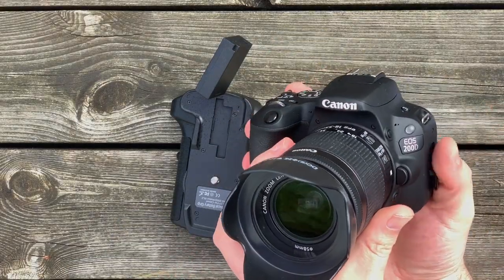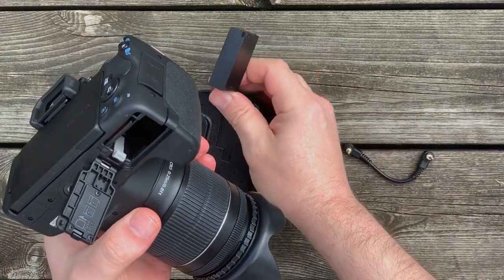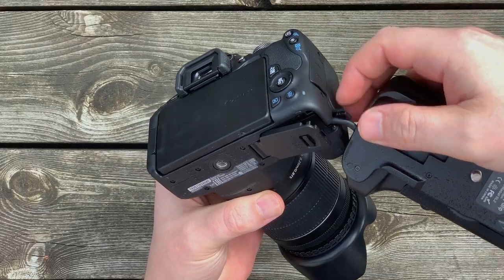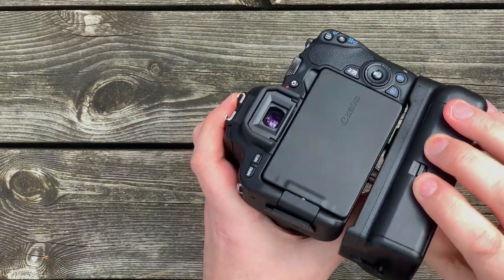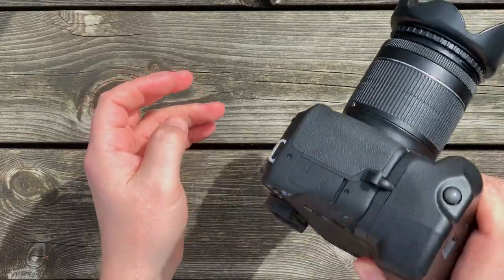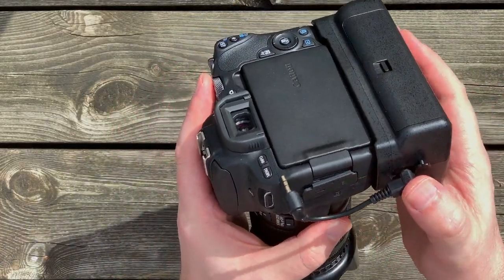And here's the camera — look how beautiful it is. First I open up the battery compartment and put the dummy battery inside. Then I tighten the quarter inch screw underneath the camera. It's kind of a weird feeling when you tighten the screw, but it fits perfectly underneath the camera. It has the wire for the battery and a remote control wire that goes for the shutter button on the battery grip.